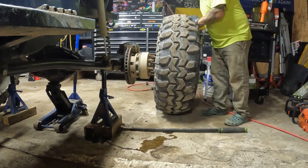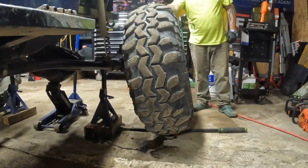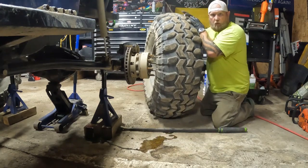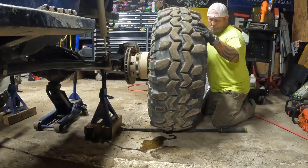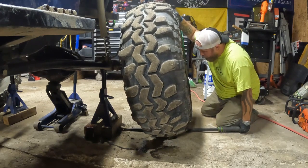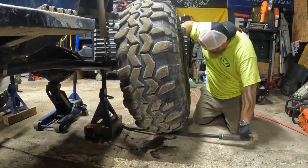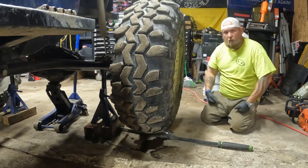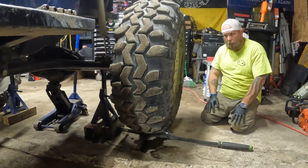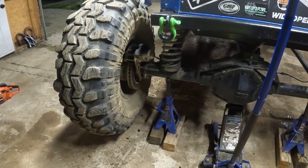I'm going to slap the tires back on and make sure there's no rubbing issues. Here's a neat little trick for putting big tires back on — I don't even know what they weigh, probably 100 pounds or so. You take a pry bar, a big pry bar or pipe, lay it on the floor, roll your tire on top of it, then pick up the end and raise it up and slide your tire right on there. A whole lot easier than trying to manhandle it. I'm not man enough to do it without the trick — good for you if you are.